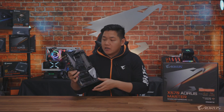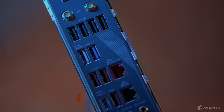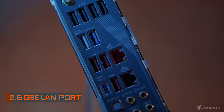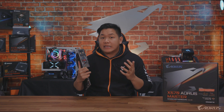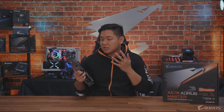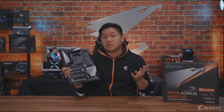Also related to connectivity, you're going to see the inclusion of dual LAN — your standard Gigabit Ethernet LAN, plus a Realtek 2.5 Gigabit Ethernet LAN. Combined with that Wi-Fi technology, you're going to be fully covered when it comes to connectivity.